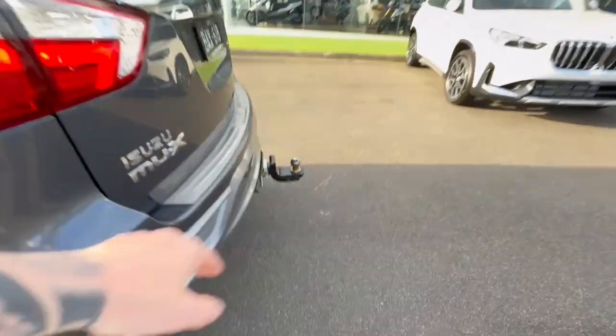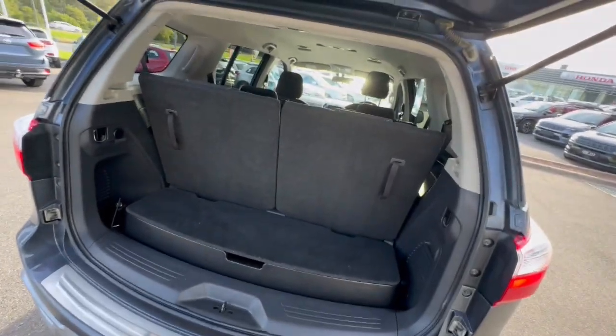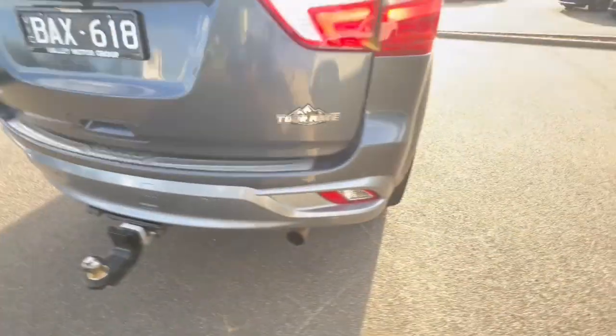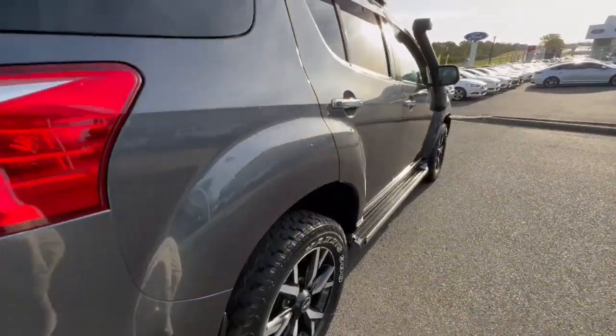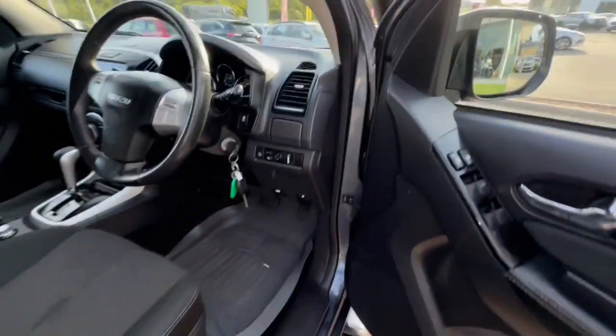Around through the back, it does have the tow bar, rear diffuser as well, huge boot space, split-fold rear seats, Tour Mate badging as well, and roof racks — so there's not much more you need to add on to this vehicle.